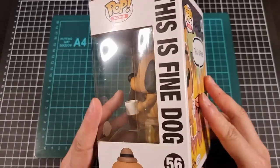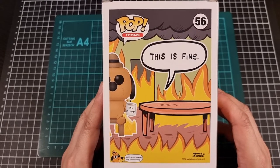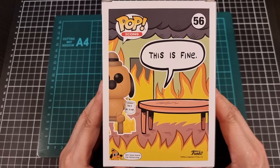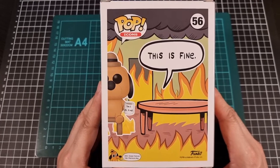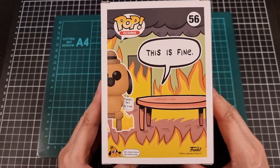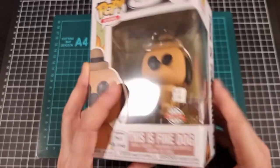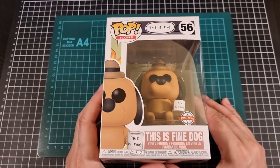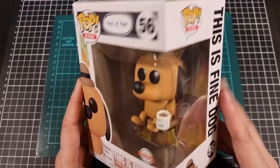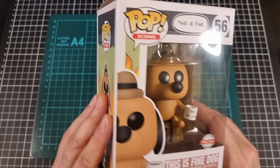I quite enjoy the meme, hence why I'm holding the Pop Vinyl of it. To the point that in my previous workplace I did have a print-off of the actual meme attached to one of the partition sideboards — it had relevance, still has relevance. I haven't hit the need to do it in my current workplace but we'll see. Now that we've had a look at the outside of the box I'll open it up for a better look at the Pop Vinyl, and I'm actually not sure if it's going to have an included scenic background — I guess we'll find out shortly.